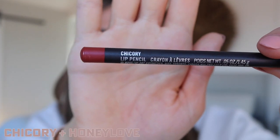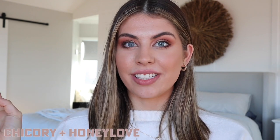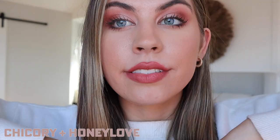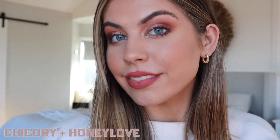The next shade we're going in with is called Chicory. This combination is one of my favorites — when you first put the lip liner on you kind of think, oh my gosh, how is Honey Love going to pair with this? But they just make best friends and it looks so pretty. See what I mean — it makes the prettiest lipstick color. I feel like this is perfect for winter too.